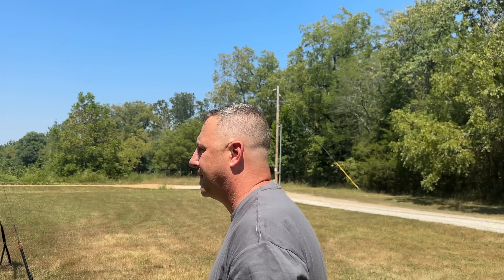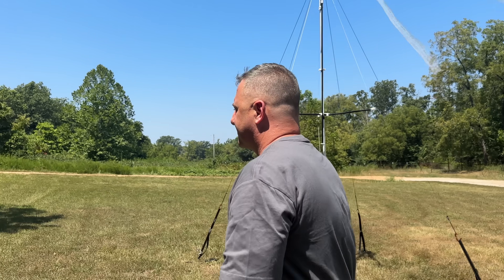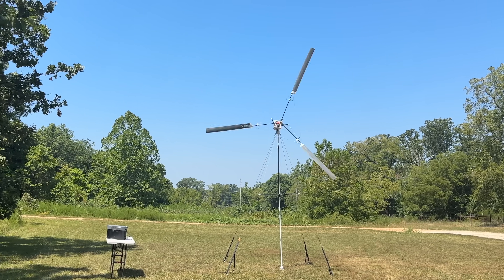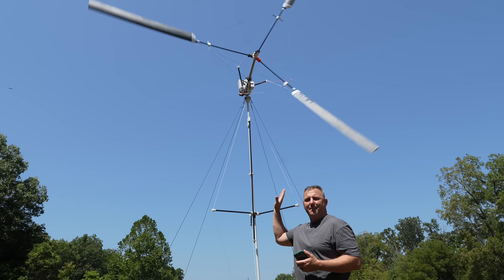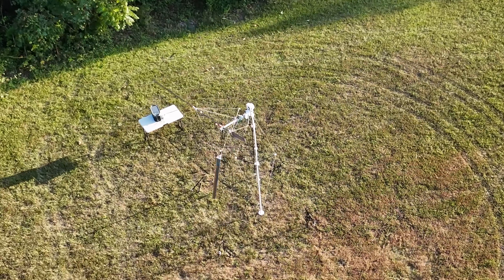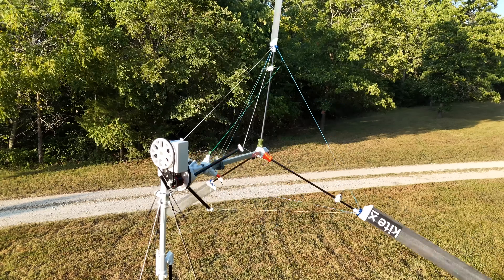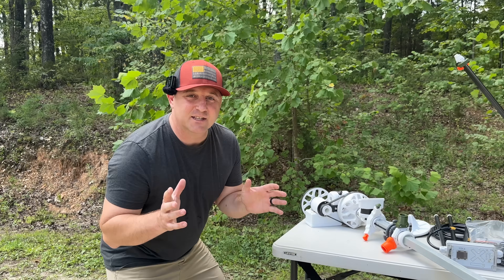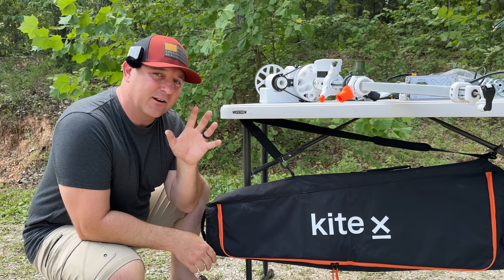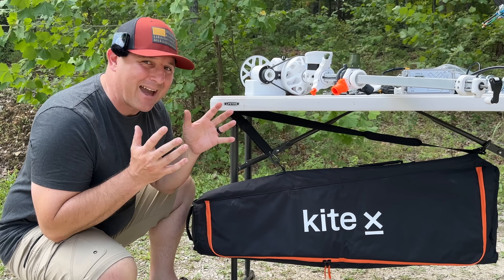All the hype in the sustainable off-grid energy community is primarily based on solar power. But there is another source of power that a lot of people don't really think about when they imagine the ultimate off-grid camping setup — and that is the power of the wind. In today's video, we're going to test this wind catcher by Kydex to see how much energy we can harness from the power of wind.